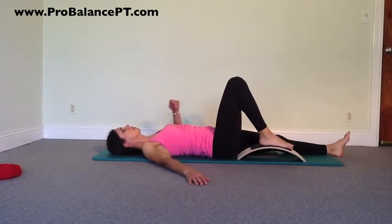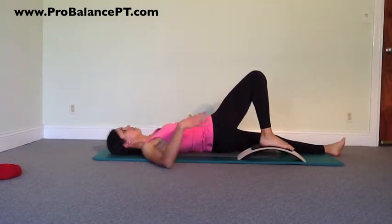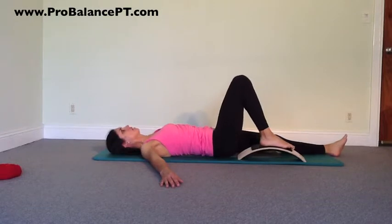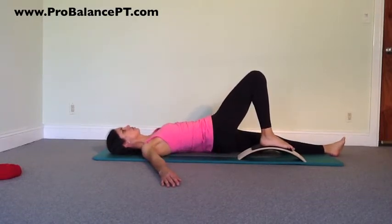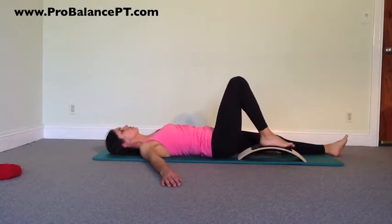Try to keep that right shoulder down. Taking a breath in, exhale — reaching up long and trying to expand that space. And coming back down. We're just going to move in and out of that motion. You can incorporate the breathing; I'm just going to go through the motion here so you can see it.